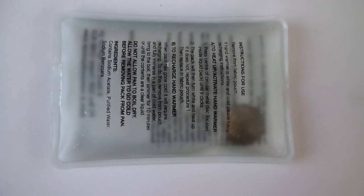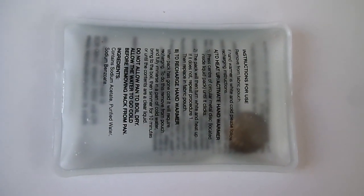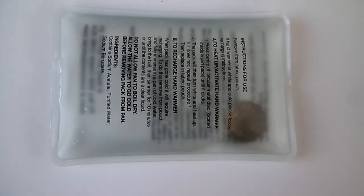This is one of these hand warmers. The chemical inside is mostly sodium acetate. When you create a nucleation centre by clicking the metal disc, that causes the crystals to form, so you get sodium acetate trihydrate.